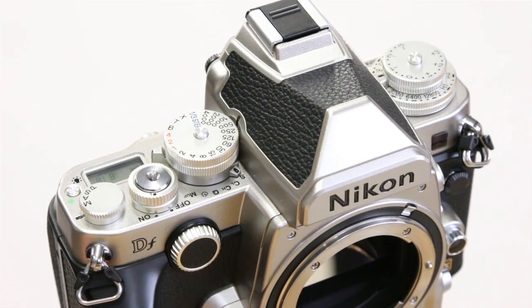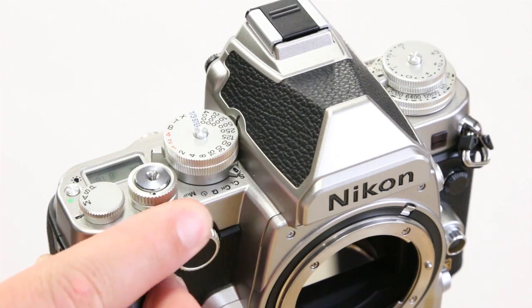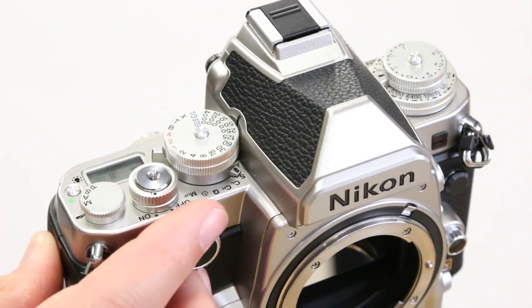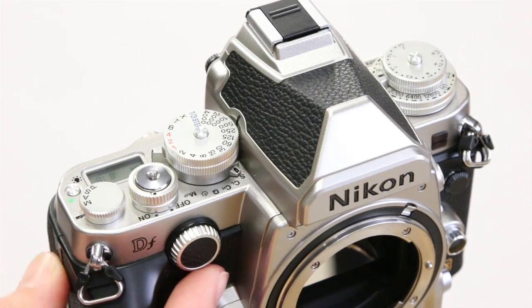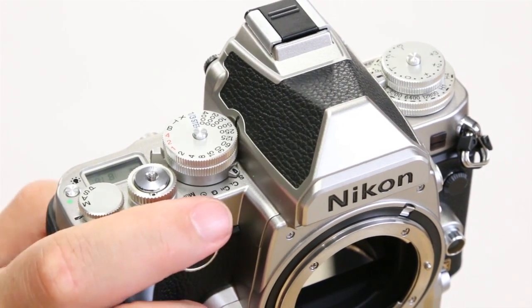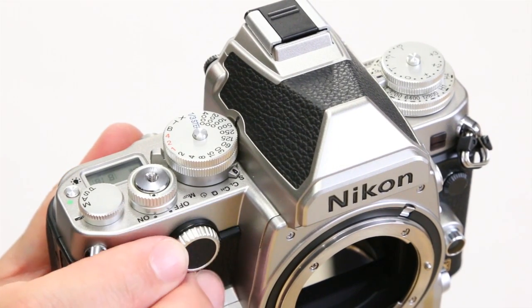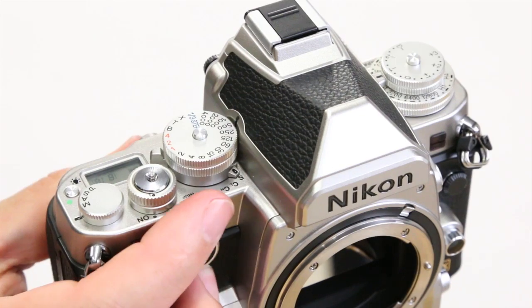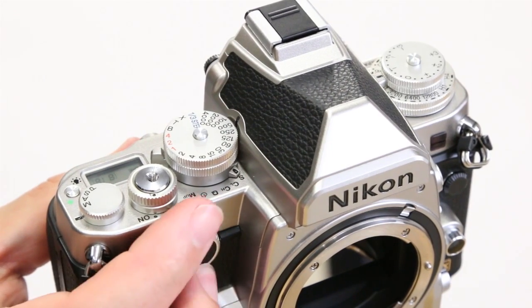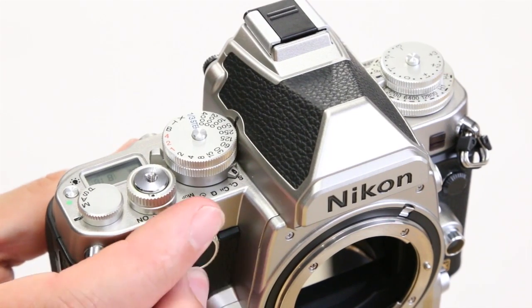To change the aperture on the DF we have to use the front dial on the camera, and I must be honest that this dial is not the most user-friendly. You can operate it with one finger but it's a little uncomfortable, so it's best to grab it with two fingers to change it quickly. Just be warned, this takes a little getting used to.